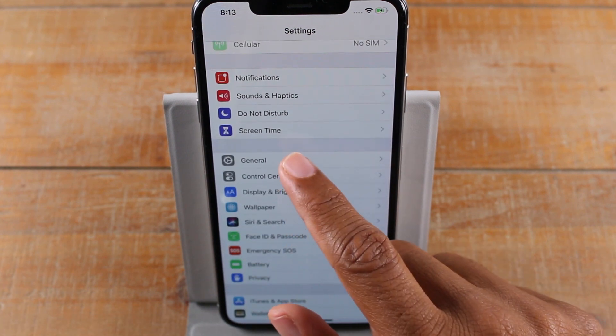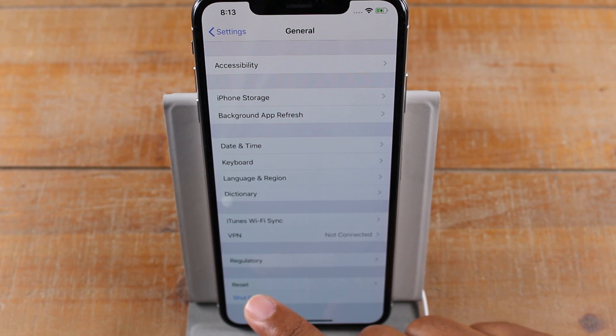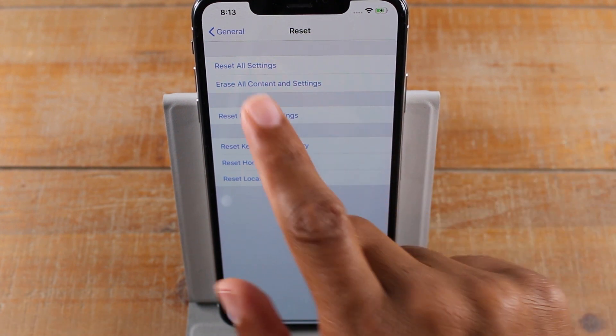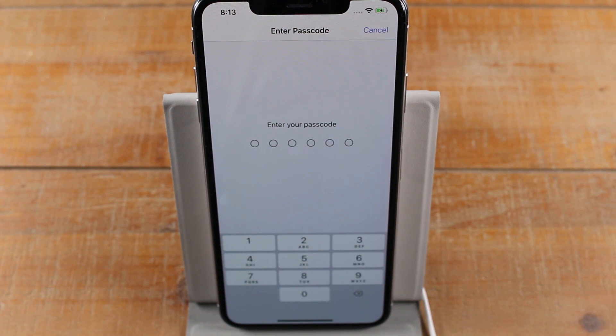Now we're going to go to the General tab and scroll all the way down to the bottom. At the bottom you'll see it says Reset, and you want to go to the second option, which is Erase All Content and Settings. Then you're going to put in your six-digit passcode that you use to unlock the phone.